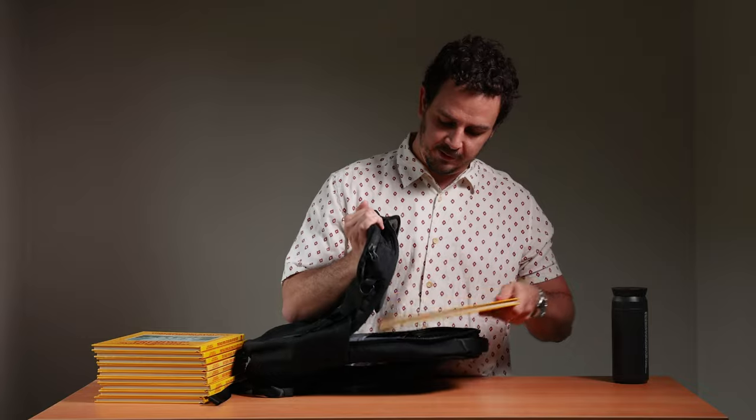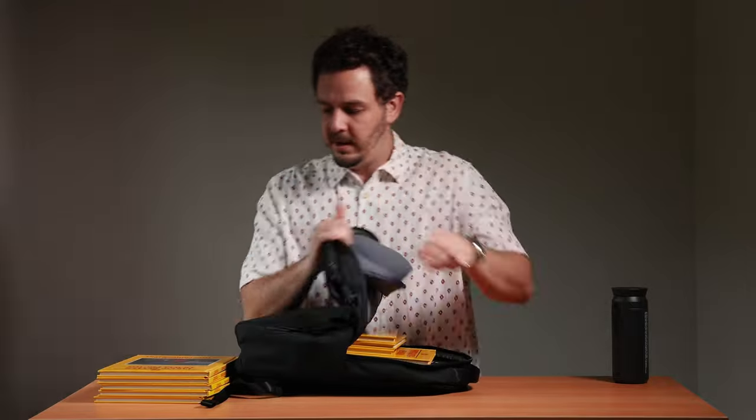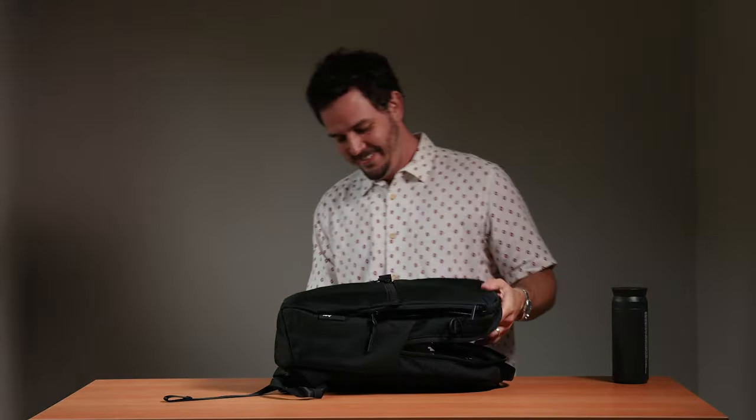I'm not currently in school, so I don't have any textbooks, but I do have these cool vintage Kodak photography books that my uncle hooked me up with, and we're going to use them as a unit of measurement today. They are 8.5 by 11 and about a half inch thick. Let's do round one of the not-sponsored-by-Kodak capacity test. Just doing the main compartment — we got 10 Kodak photography books in the Ayr City Pack. Not bad.